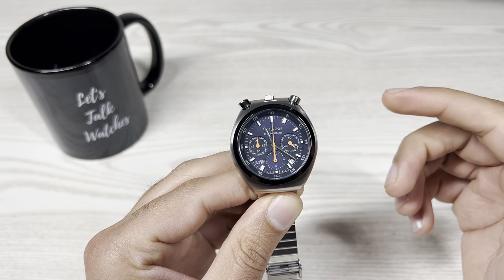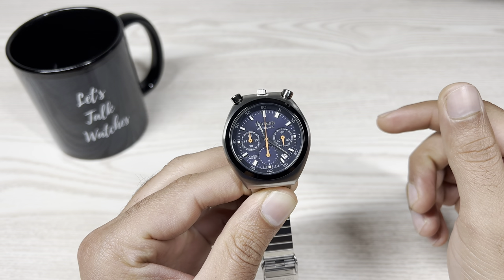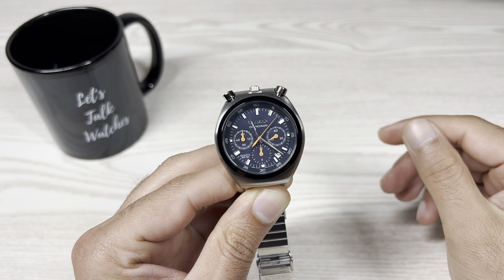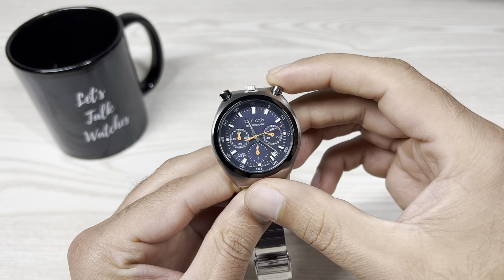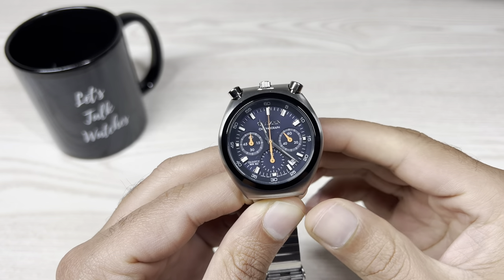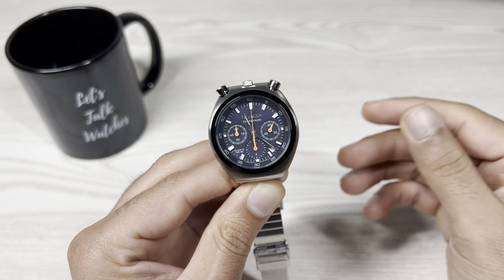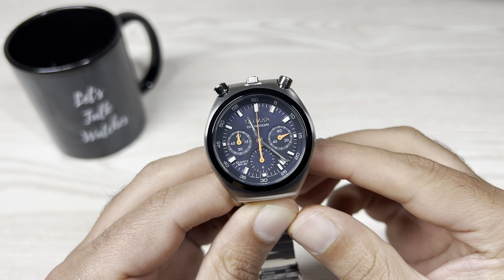There are two pushers on top at 11 and 1 o'clock, and the one in the middle is your crown. The big orange hand is your chrono hand. Push the left-hand pusher to start it — it advances one second at a time. Unfortunately on my watch it doesn't hit any of the minute markers. Push the left pusher again to stop it, another push to restart it, and push the right pusher to reset it back to 12 o'clock. Also, if you look closely, my chrono hand is not properly centred — it's tilting slightly to the right. I'm not sure if it's a quality control issue or a known problem with this watch.